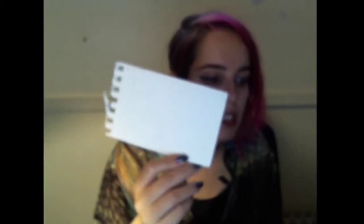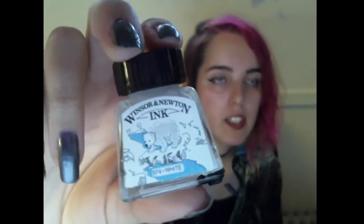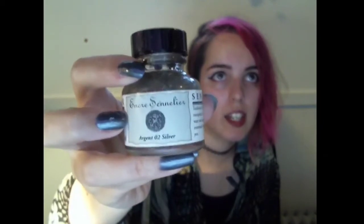Today I'm just gonna do a small one — it's not even the correct kind of paper, so really you don't have to worry about it. For the stars, this is the only thing I think might be difficult to obtain. Maybe you could use like whiteout, but I have this Winsor & Newton white ink, the 974 white. And I found this really nice Sennelier Argent O2 Silver — it's really pretty. It's shellac based. Maybe you could improvise with glitter glue or just sparkles when your ink is wet.